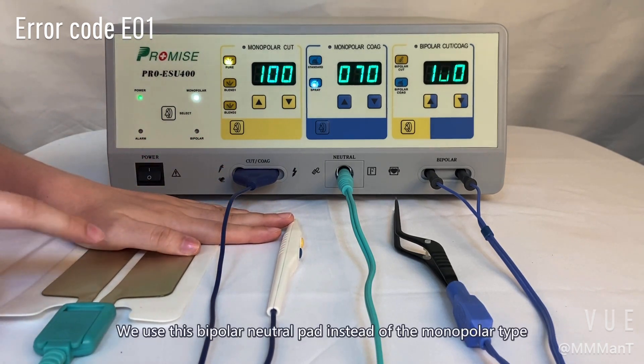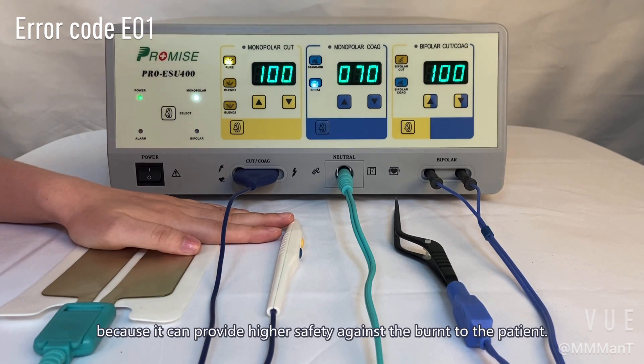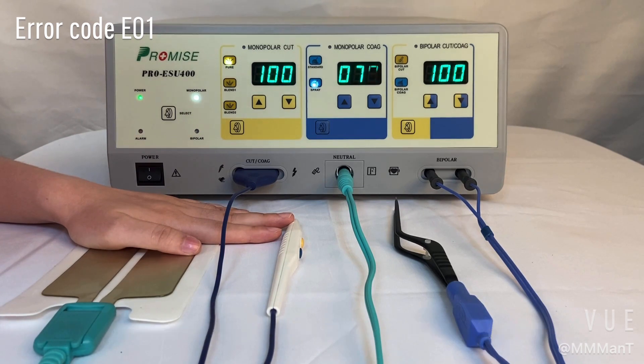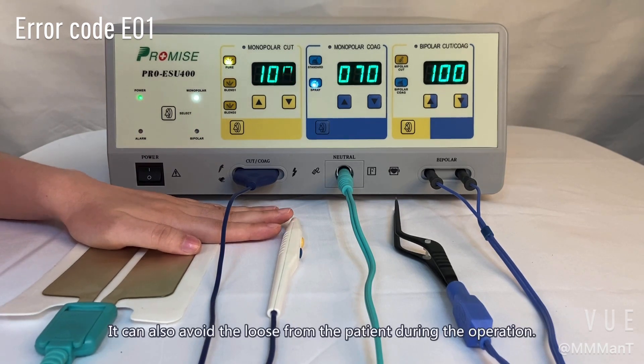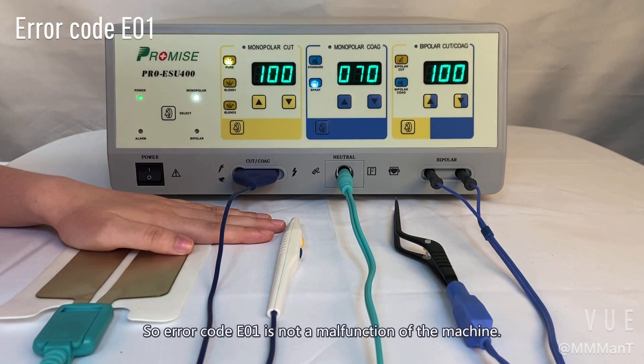We use a bipolar neutral pad instead of the monopolar type because it can provide higher safety against burns to the patient. It can also avoid signal loss from the patient during the operation. So error code E01 is not a malfunction of the machine — it is to remind the doctor to double-check if the equipment is connected well with the patient.